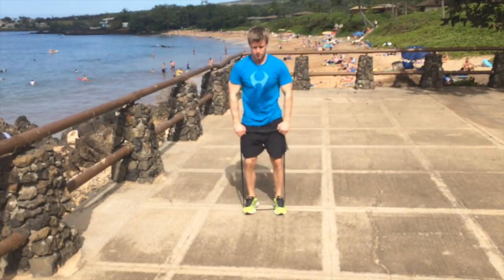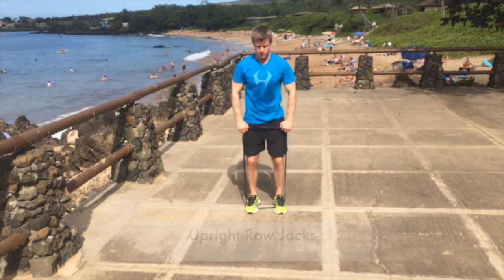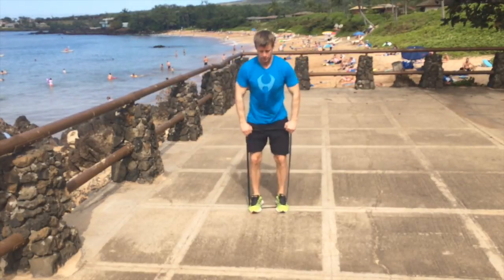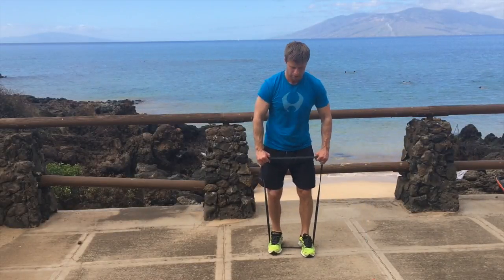This one is like an upright row to a jumping jack motion. I'm using my glute meds and my shoulders and getting a bit of metabolic conditioning in at the same time.